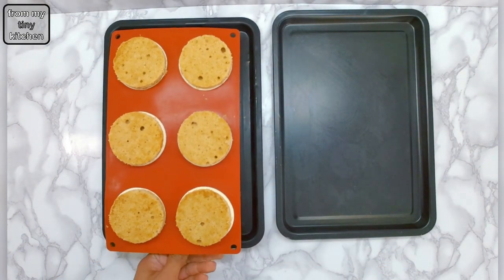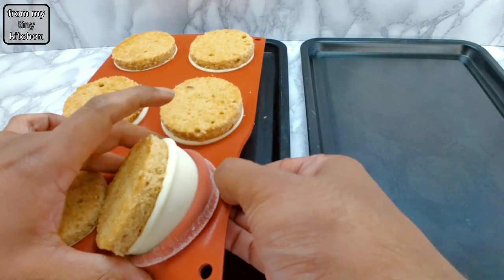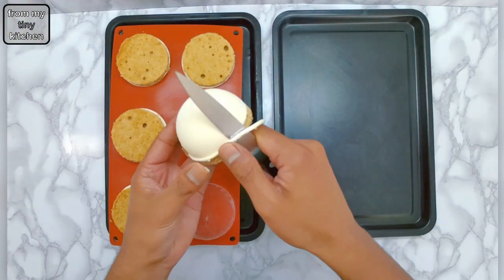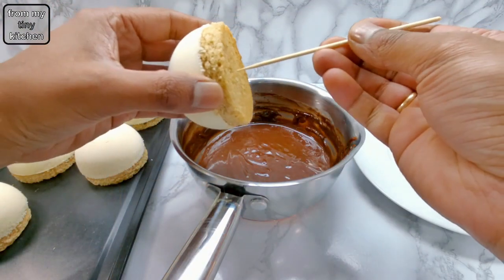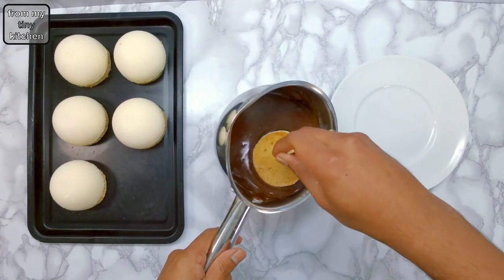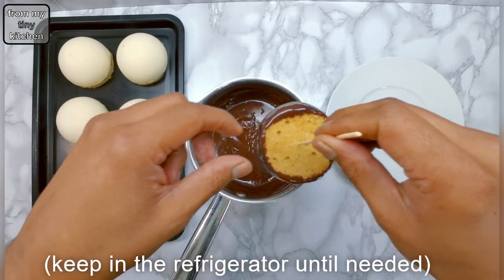Unmould the frozen white chocolate mousse domes, then cut out any mousse that is protruding from the sides. Carefully insert a bamboo skewer and dip in the chocolate ganache, then keep in the refrigerator until needed.